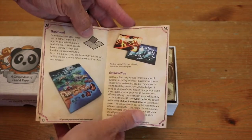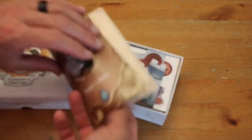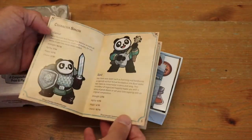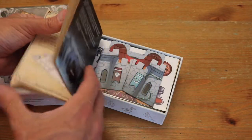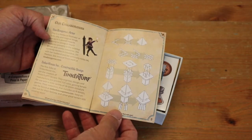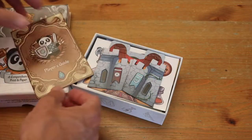It describes everything we're about to see in here. And then there's a player's guide — perhaps there's a playable game. Maybe you can take these components and play a game out of them, or maybe it's just referring to the people. I'd have to spend more time with it.